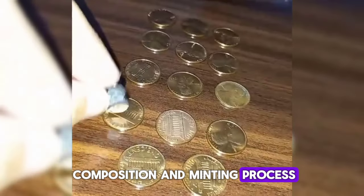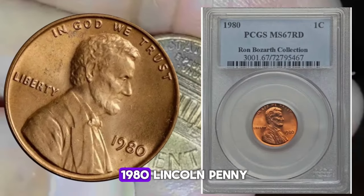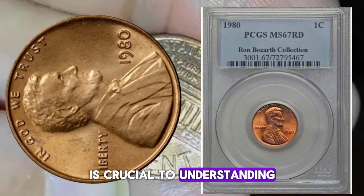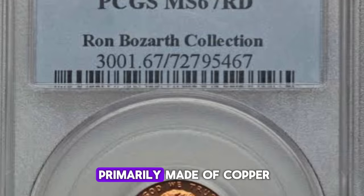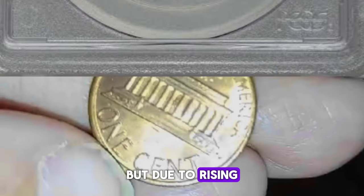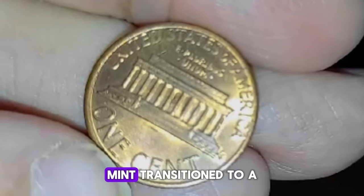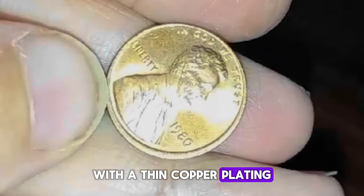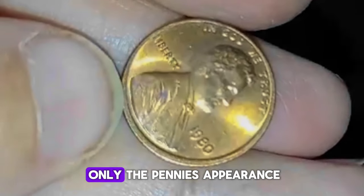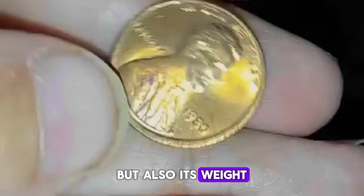The composition of the 1980 Lincoln penny is crucial to understanding its value and historical significance. Until 1982, pennies were primarily made of copper, but due to rising copper prices, the U.S. Mint transitioned to a predominantly zinc composition with a thin copper plating. This change affected not only the penny's appearance but also its weight and durability.